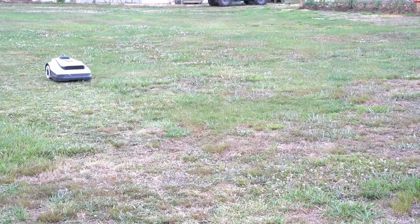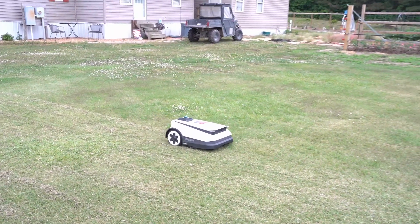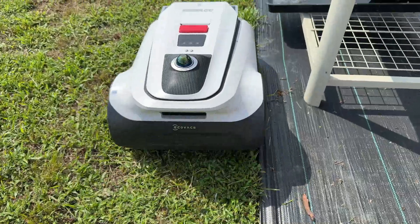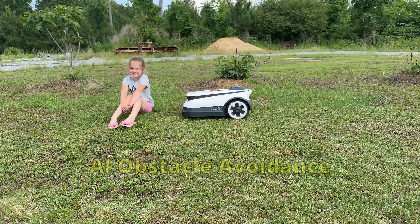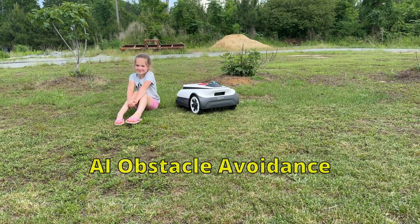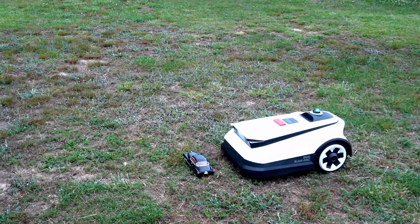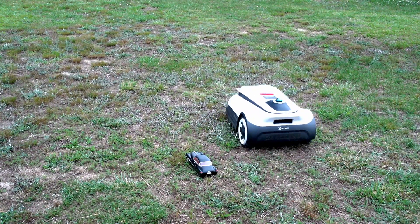The mower will first cut the center of the lawn and then goes around and trims the edges. With the true edge feature, it leaves little to no grass that needs trimming. Just look at how close it mows to my flower bed. The AI obstacle avoidance keeps things like pets, children, and small toys safe from getting run over. The A3000 is even rated to avoid things like water hoses and pipes.